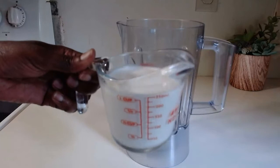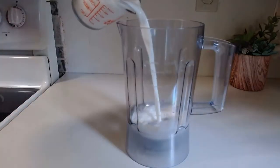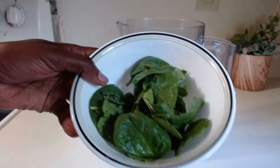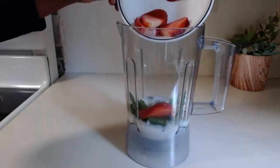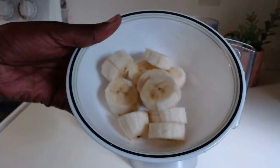One cup of milk, spinach, strawberries, bananas.